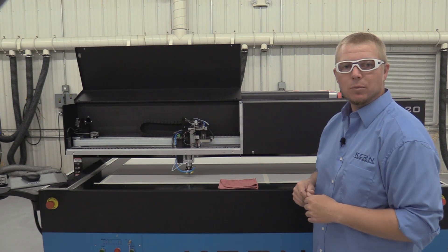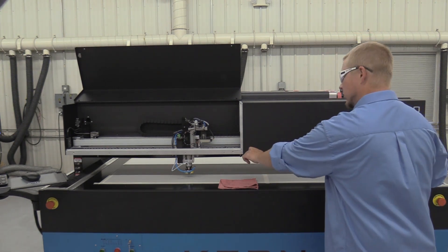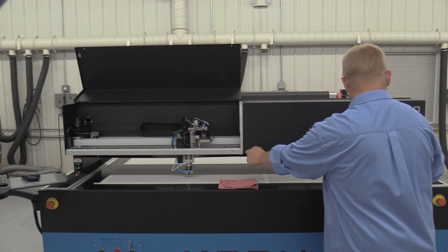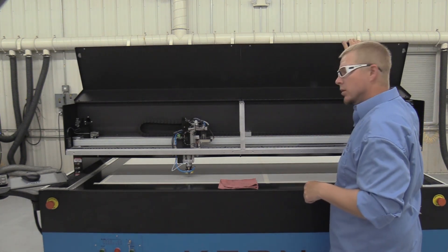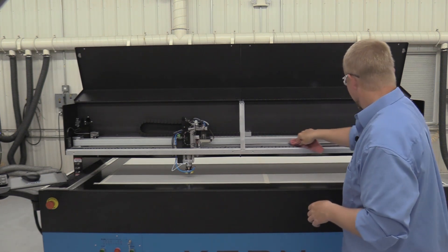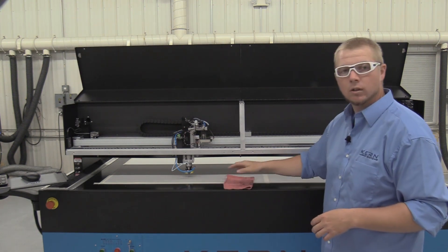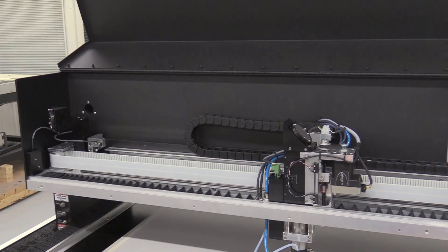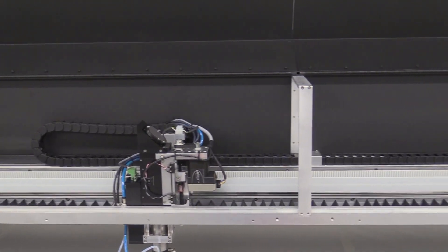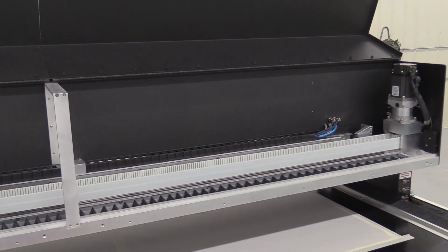The top gantry should be wiped clean of dust and debris. Open both covers and clean dust and particles or excess oil out of the gantry. If a large amount of debris is noticed, inspect the condition of the mechanics and belt. If you notice an issue, please contact Kern's technical support.